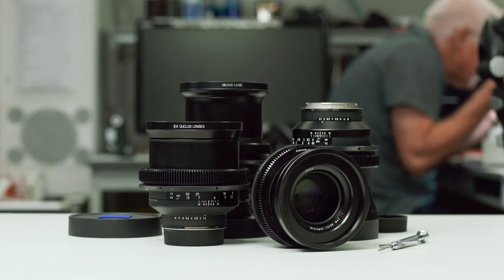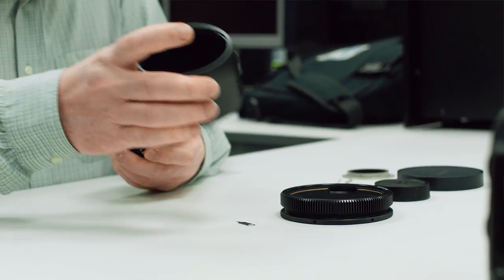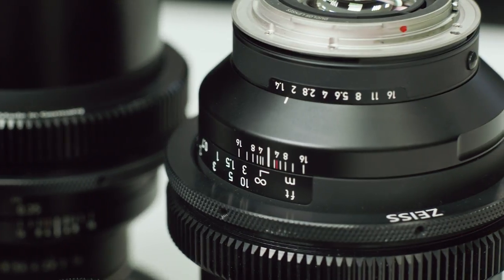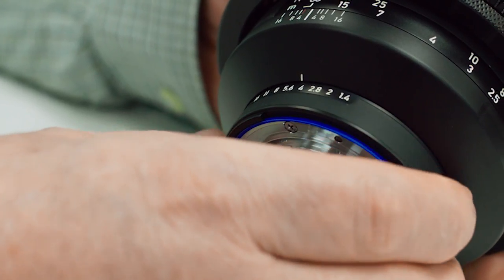We do a range of things that really take these lenses to the next level for filmmakers. We take a Nikon Mount Milvus, because the Nikon version of this lens comes with an iris ring at the back. We de-click that so you can get nice smooth iris control.